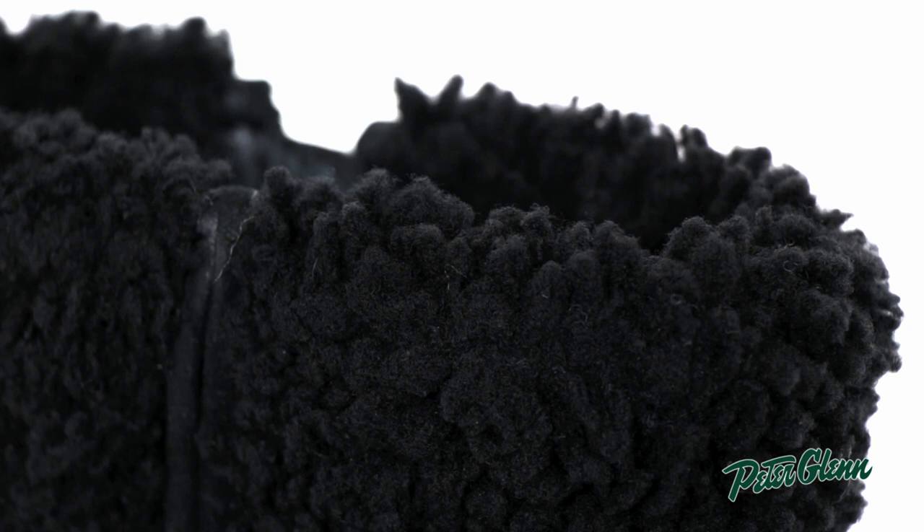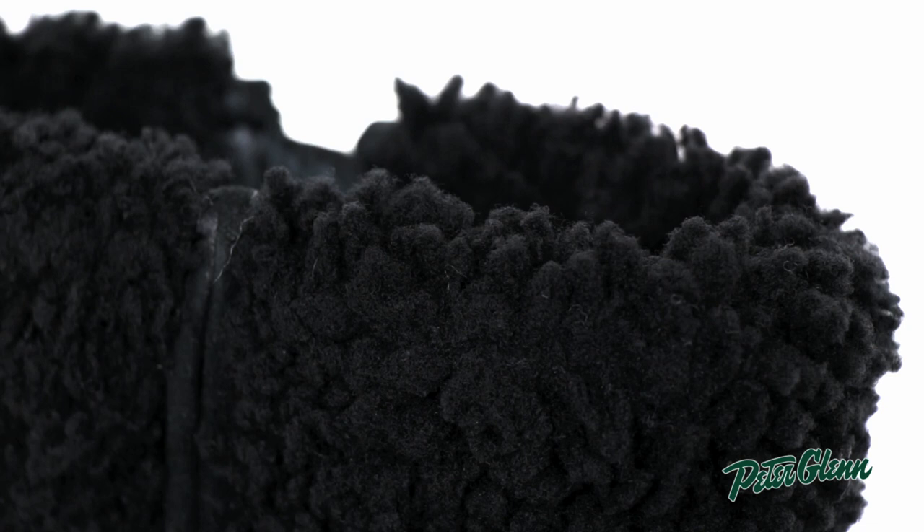This boot has a really cute style I'm positive you're going to love. Thanks for watching and check out PeterGlenn.com for all the best of boot wear.